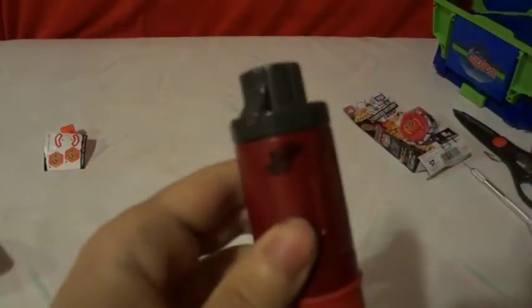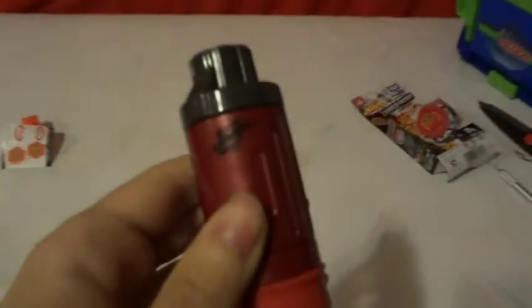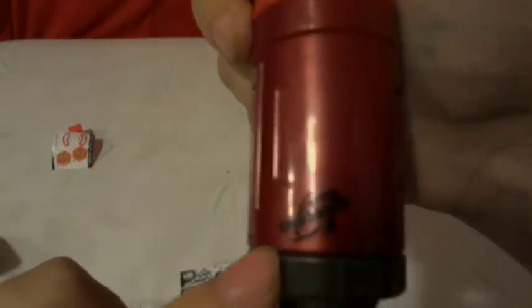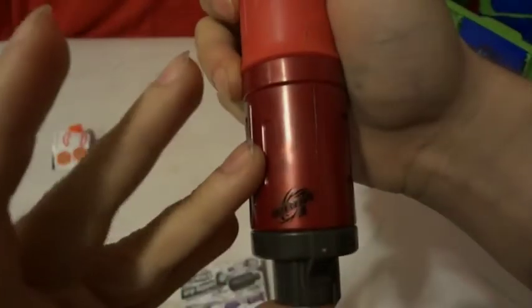I don't know if you can see this, but right here it says WBBA — so you see it, you have your WBBA. That stands for Beyblade Battle Association.